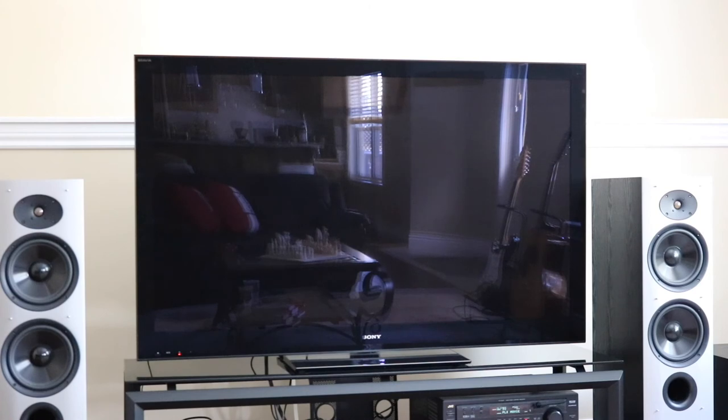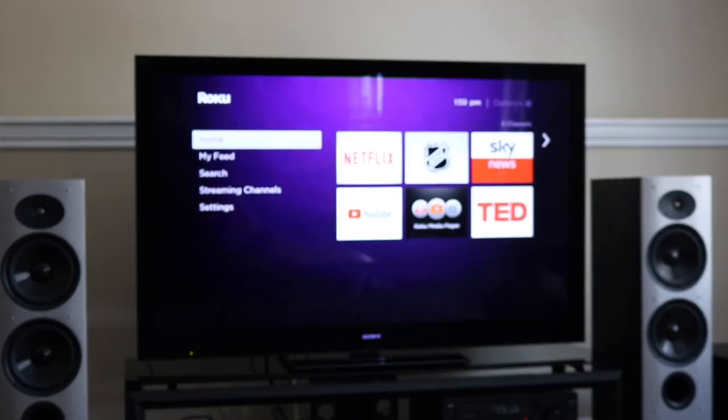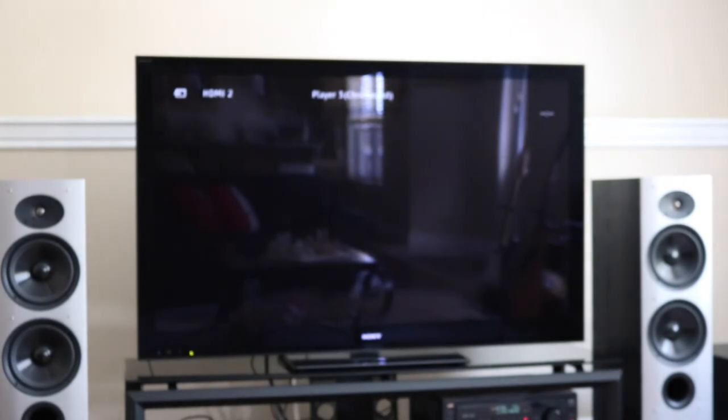Hey Google, turn Basement TV on. Ok Google, play Lifestyle with Neeraj on YouTube. Sure, playing Lifestyle with Neeraj from YouTube on Basement TV.